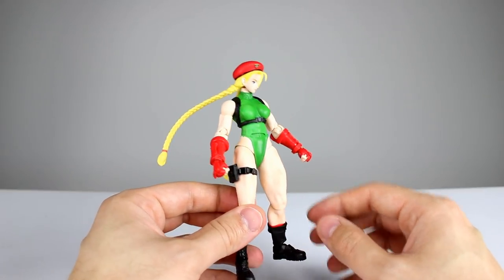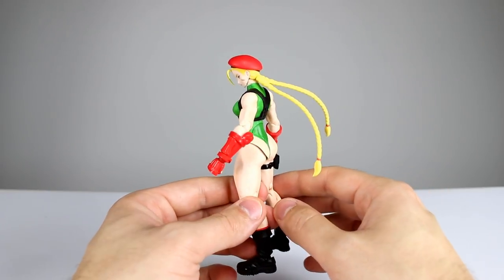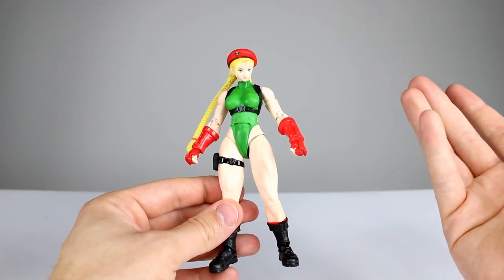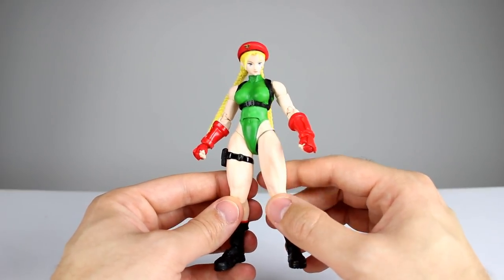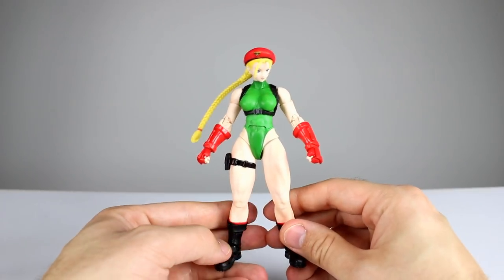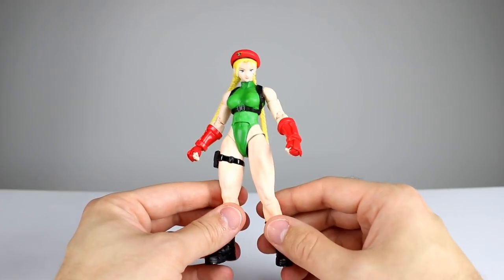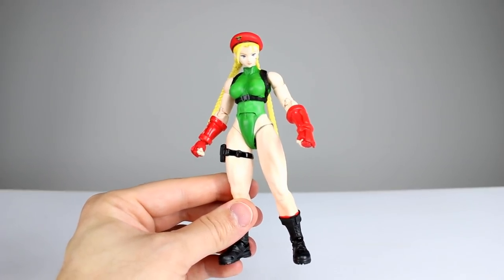Same issues happened with Vegeta. Here's hoping Napa is better — he looks like he might be. And then Rashid is coming out from Street Fighter 5 too, so we'll see if he's any better. This figure is just half good and half bad. I want to like this line but they're not giving me much reason to. I don't understand if they're just trying to cut costs or what, but it's very disappointing. I can't make the decision for you guys — you've got the information, so make the decision for yourself.